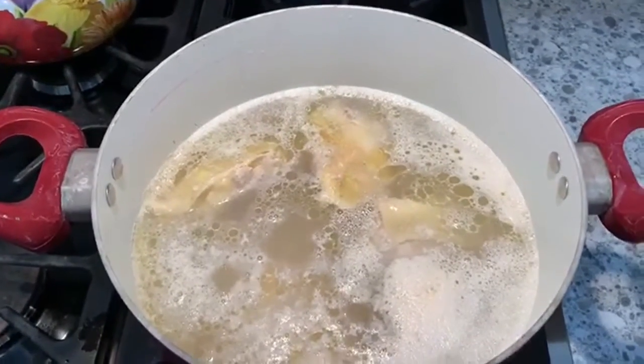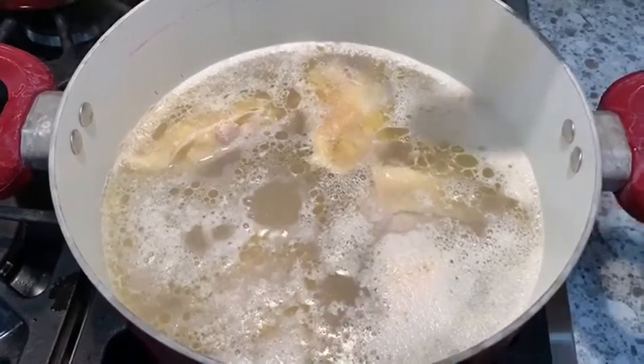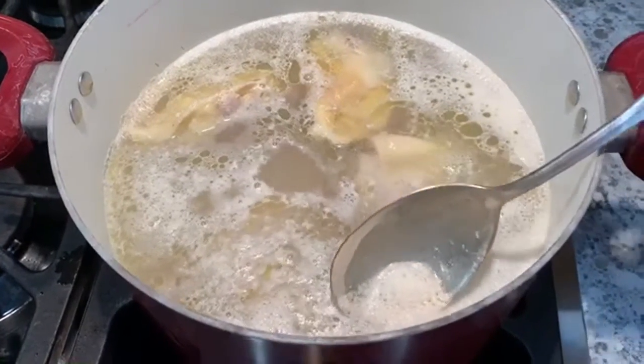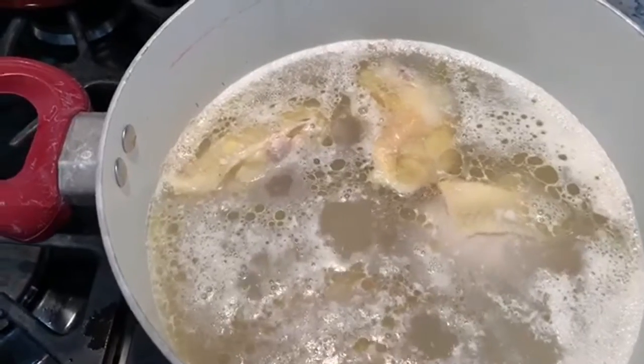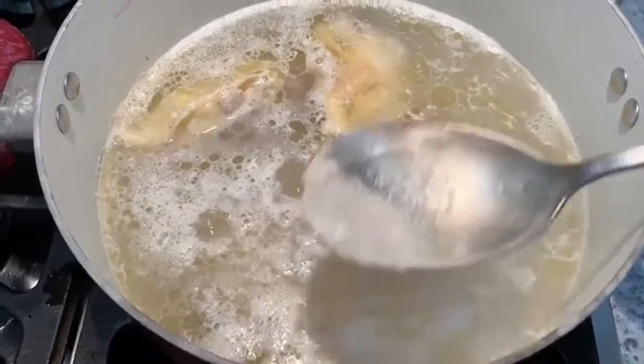Once it reaches a simmer, turn the heat down so it stays at a constant simmer for maybe 15 to 20 minutes. I also take this time to skim off some of the foam because you don't really want that in your chicken. I've got my chicken going in the stock pot. If you choose to add some vegetables, you can do that — carrots, celery, parsley, onions — anything like that to give your broth a little more vegetable flavor. We never did that in my family, so I'm just going to use chicken and water as my only ingredients for my stock.